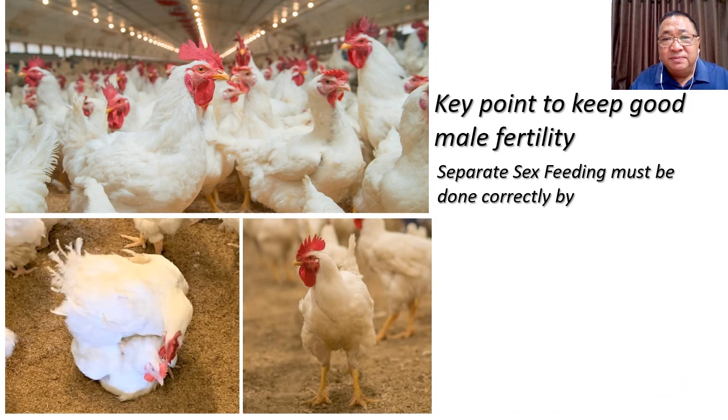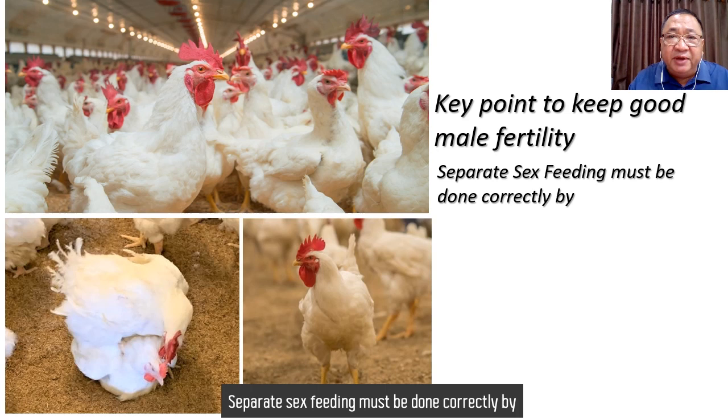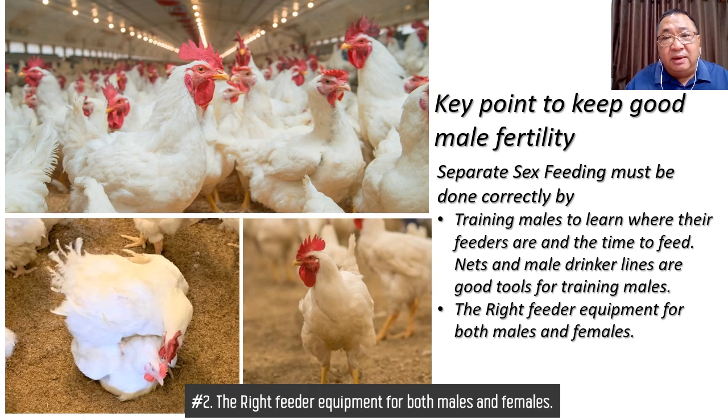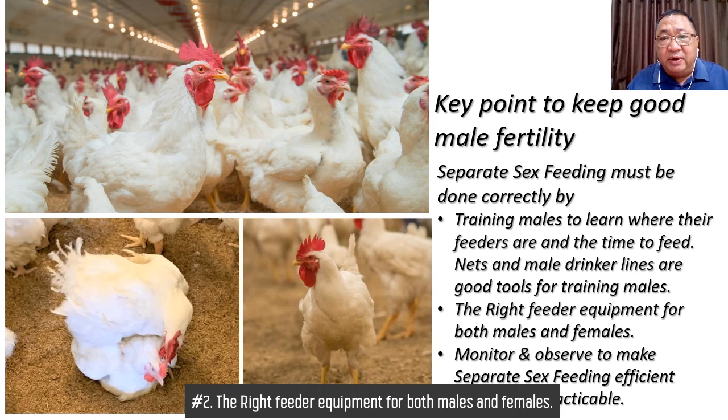My takeaway message: the key points to keep good male vitality. Separate sex feeding must be done correctly. Number one: train males to learn where their feeders are and the time to feed — nets and male drinker lines are good tools for training. Number two: use the right feeder equipment for both male and female. Number three: monitor and observe to make separate sex feeding efficient, simple, and practicable.